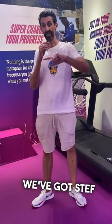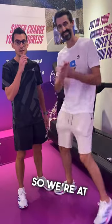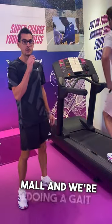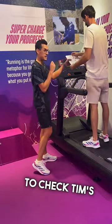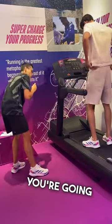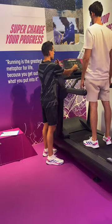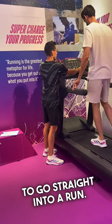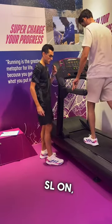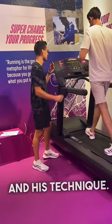Hey guys, we've got Steph the expert and he's gonna tell you exactly what we're gonna be doing today. We're at Adidas Dubai Mall and we're doing a gait analysis — I'm gonna check Tim's gait, so how he walks. He's gonna go on a treadmill, get the speed up and go straight into a run. He's got the new Adidas 0 SL on — we both do.